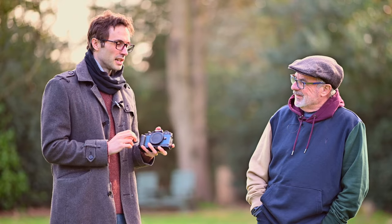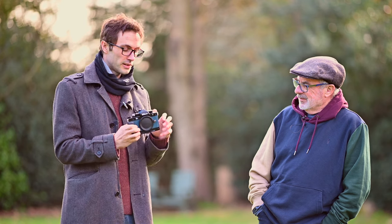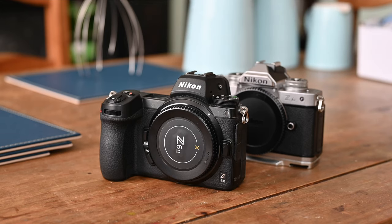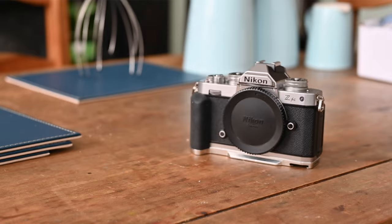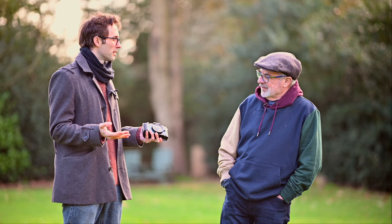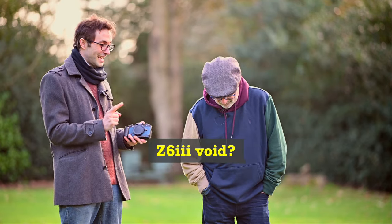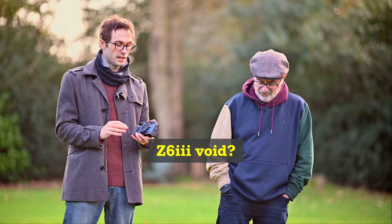It has the engine of a Z8, mostly. But it has the retro design. You've got the Z6s, which are old generation now, then you've got the Z8 and the Z9. Going back two years ago, we said we really wanted a Z6 3 — autofocus, new features. And Nikon haven't provided that yet. Probably imminent this year.